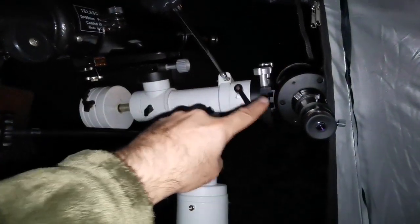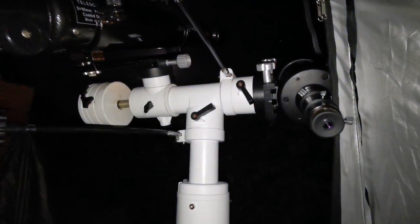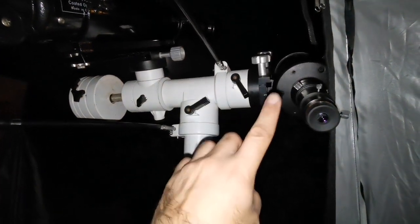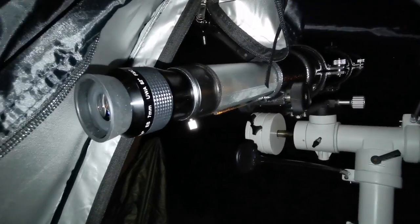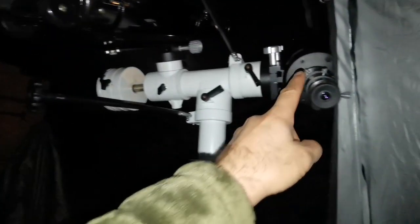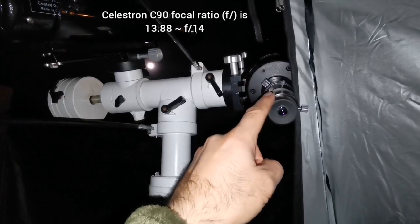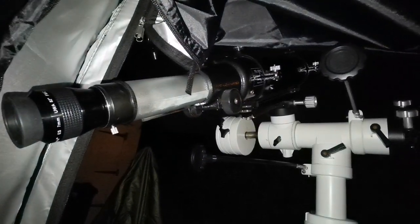I know the C90's central obstruction is a barrier to viewing. Although it is chromatic aberration free, the details I can see in the Evo Star are superb. The image in the Evo Star is smaller because the C90 has around f/10 focal ratio while the Evo Star must be around f/20 or so — I will check and confirm later. I prefer the Evo Star refractor.